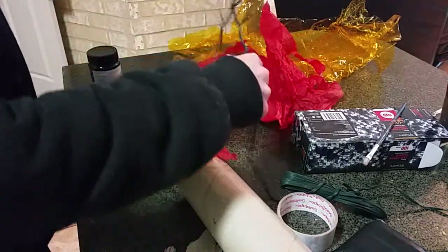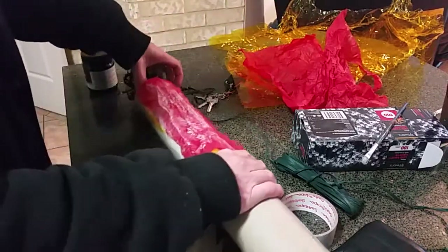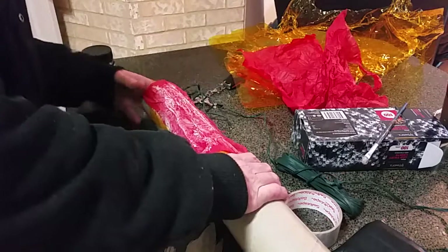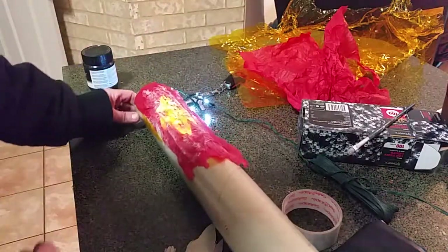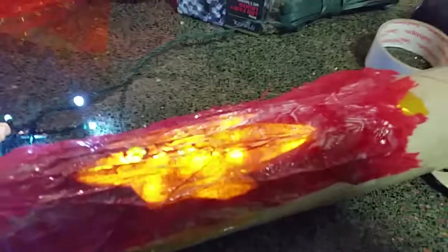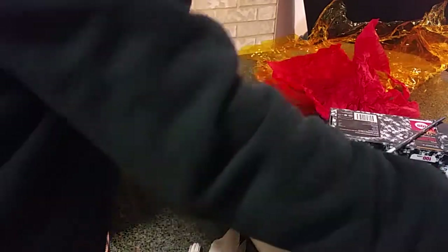Now let's put some lights in it and show you what it looks like. That's just a cheap set of Christmas lights. I'll leave the lights on going forward.